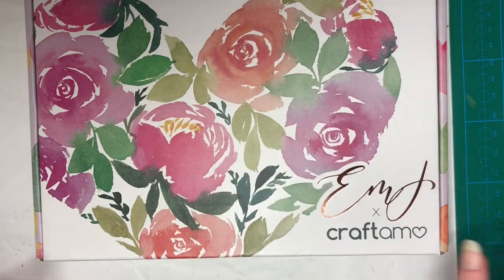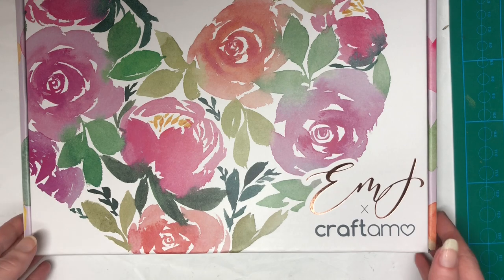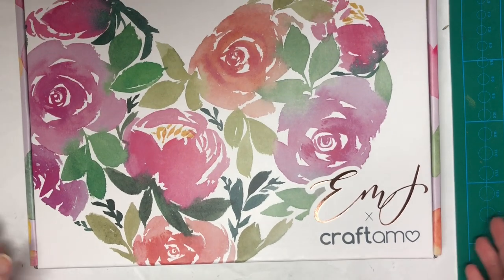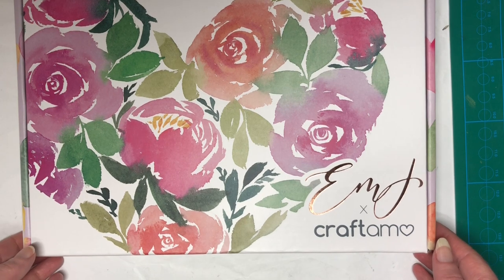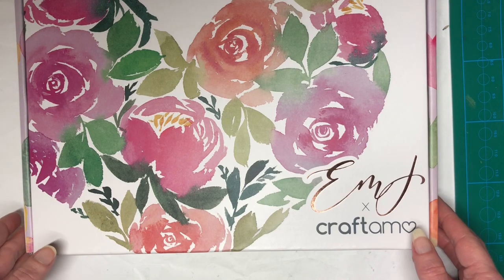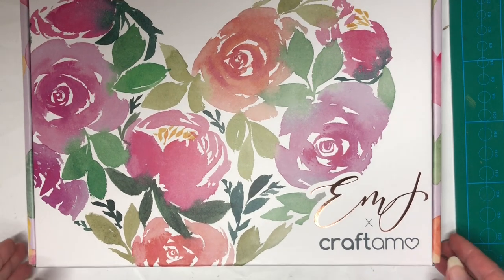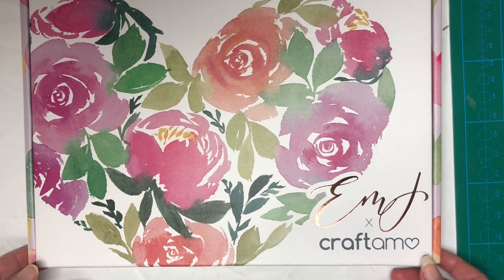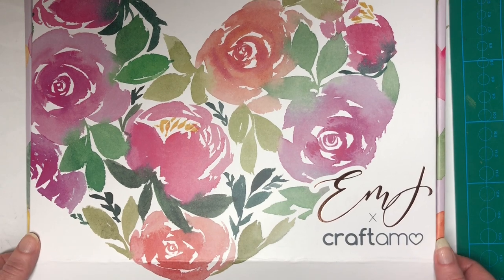Hello everybody! Welcome to the channel. It's Monday the 20th of February 2023 and today, this morning — well this afternoon — I got my second Emma Craft watercolor box and I thought we'd unbox it together today. I've taken it out of the outside packaging because nobody needs to see me struggle through opening that again, but I haven't opened the actual box yet so I'm quite excited.